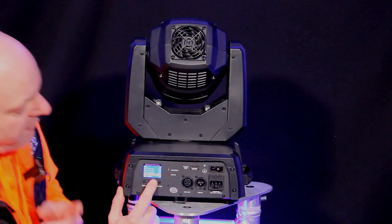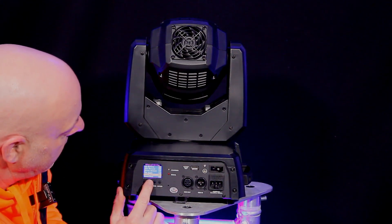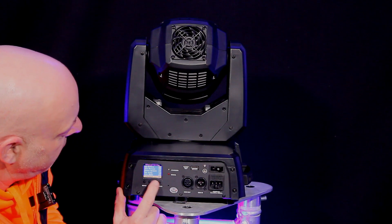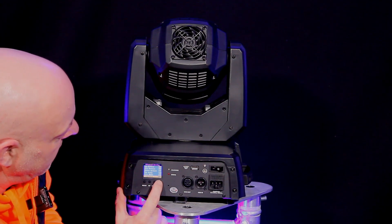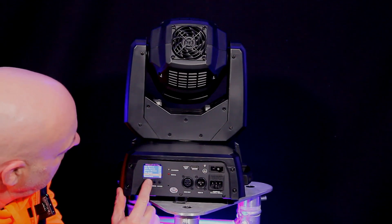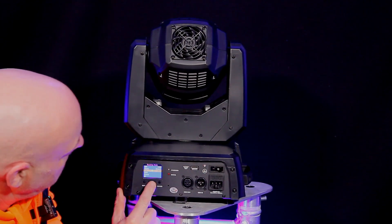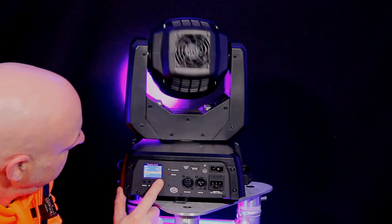We have it set up in totem mode so it will stay at the front. Let's turn that on, go up on that, go out of there, go to run mode, and we're going to go to an auto mode — there we are.